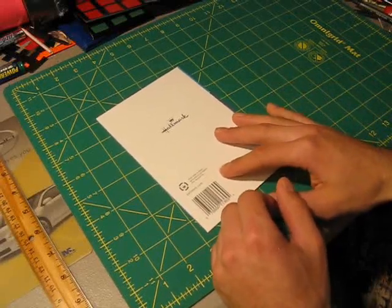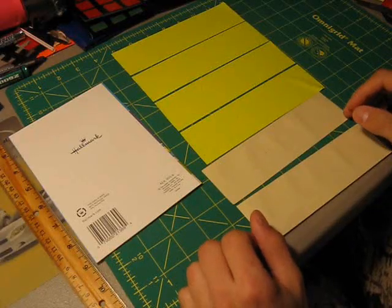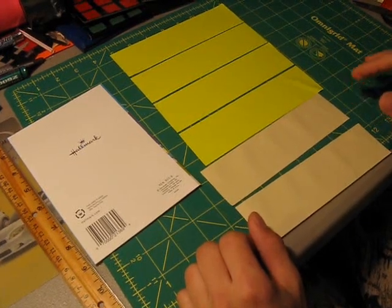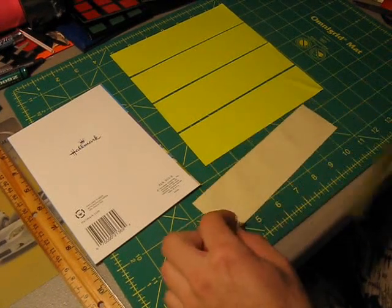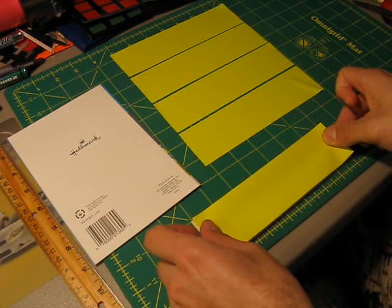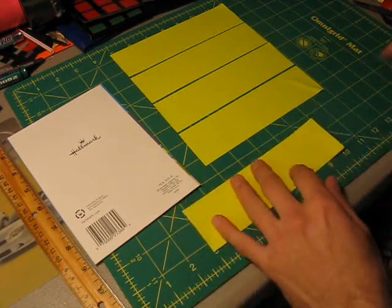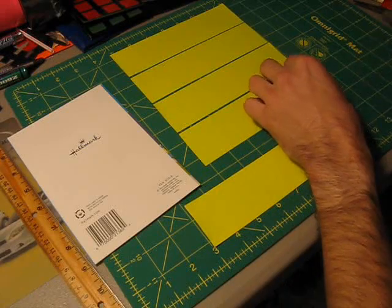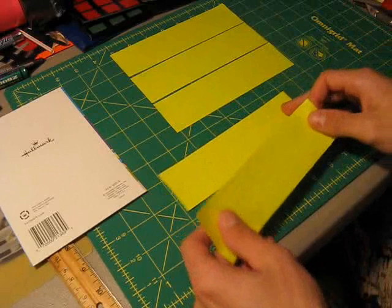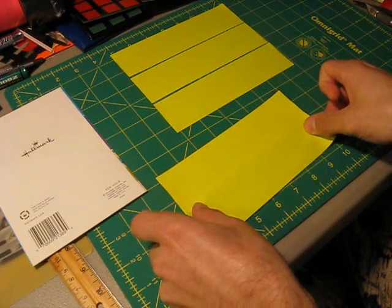Let's get started with the first step on how to make a duct tape gift card envelope. Your first step is to cut out six strips of tape of any color you wish that are seven and a quarter inches long each. Take your first two strips and stick them together. For the color here, I'm using the neon yellow duct tape made by Duck. Put that aside and take your third strip, overlapping by a little less than a quarter of an inch.